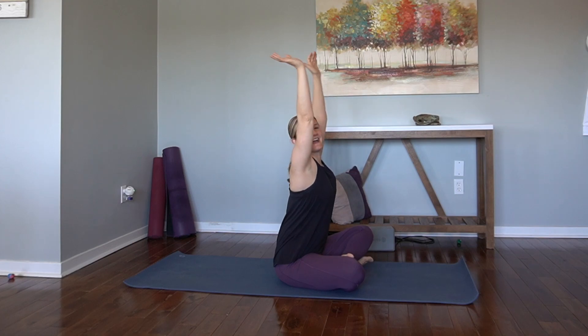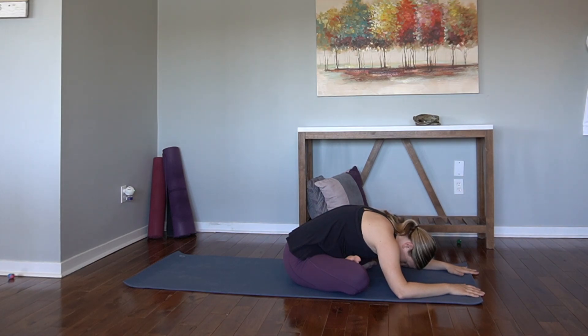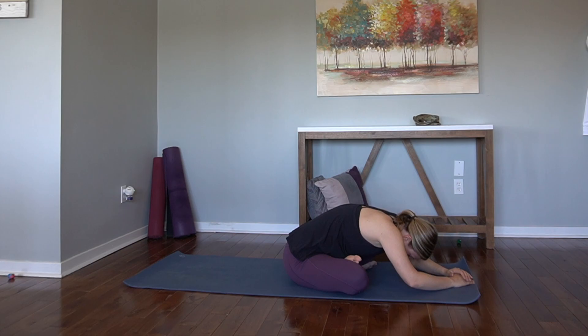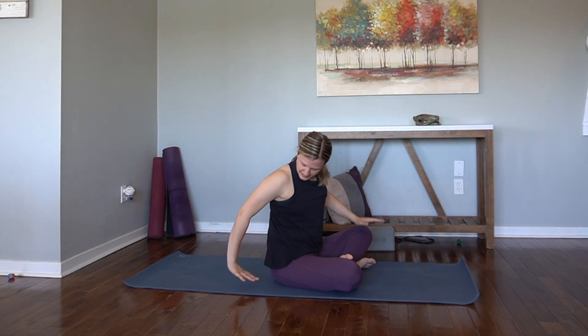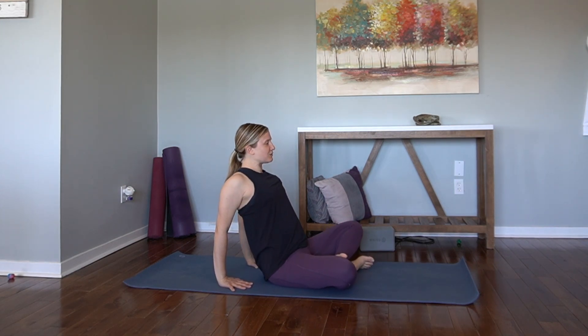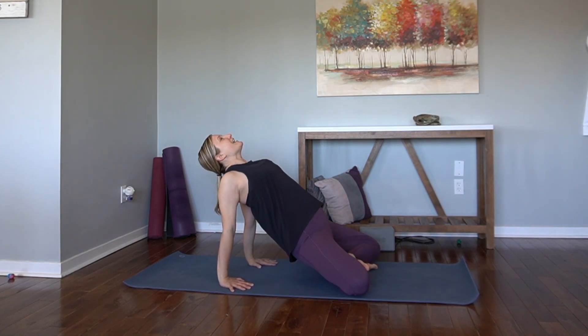This is my tighter side — maybe you can relate. Breathe. Walk the hands up, plant the hands behind the hips, fingertips pointing towards the hips. Lengthen through the spine, chest lifts. And then lift the hips up, send the gaze high. Stretch the shoulders. Lift the hips — you can do it.